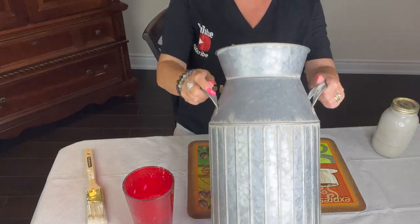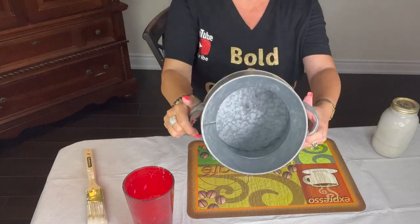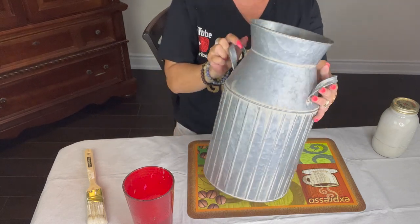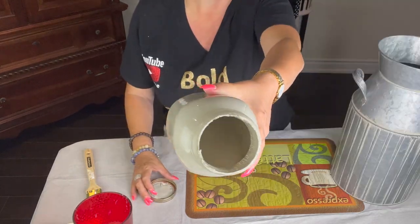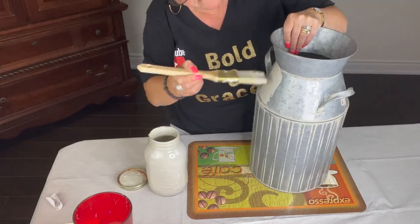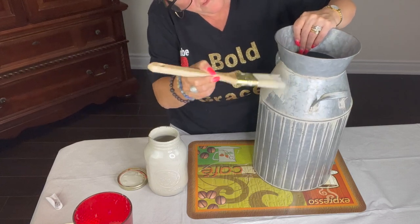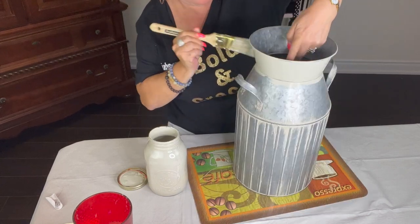I bought this can at Michael's. It's in the shape of a milk jug. It's a fair size and we've been using it as an umbrella stand. I really like the ridging around it. I've had this paint for a while and I really wanted to use it up. It's almost like a tinge of gray, greenish. Now I'm just covering it up with the paint all over.